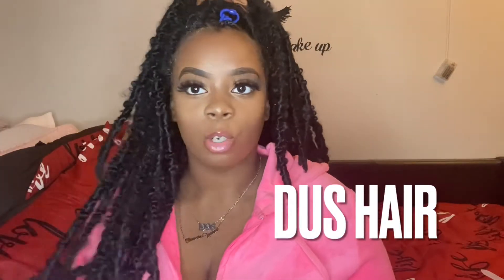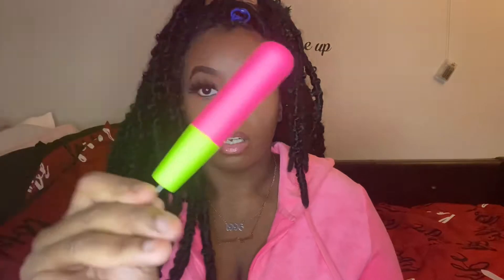This hair is from Deuce Hair — it's 'Deuce' or 'Duce,' I'm not sure how to pronounce it — but it's on Amazon.com. They sent me this hair, so thank you so much to Deuce Hair for sending me these butterfly crochet locks to review.